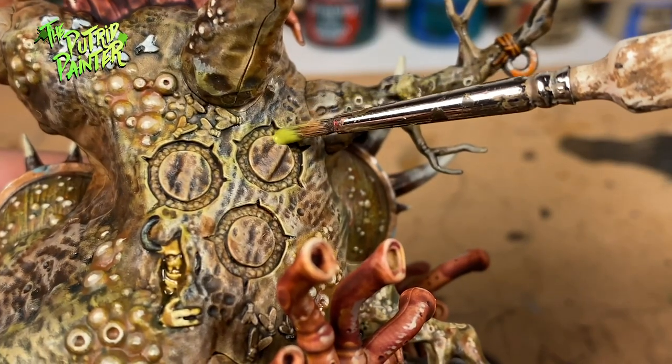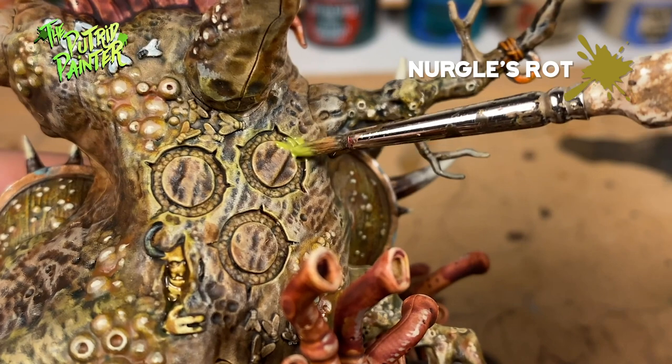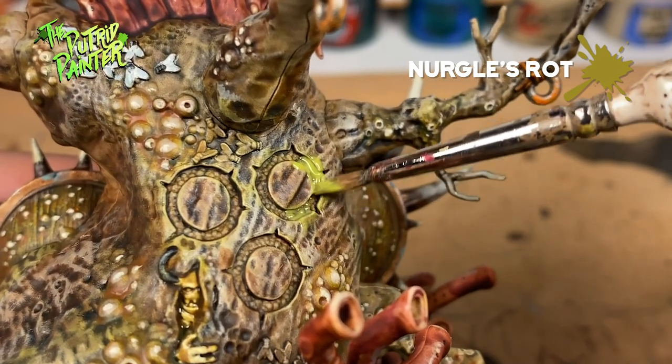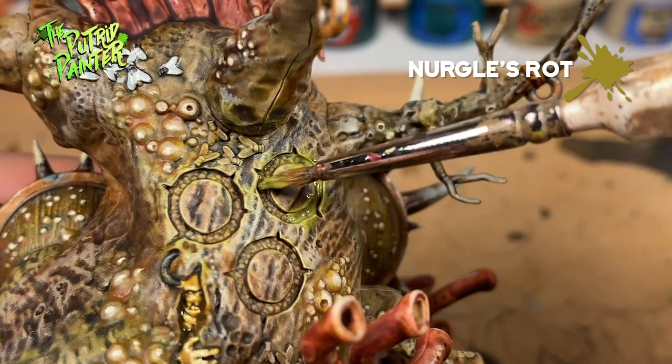Then we are left with one final step which is Nurgle's Rot. Basically add it wherever you want. It works great between the boils, on the tentacles and on the mouth.